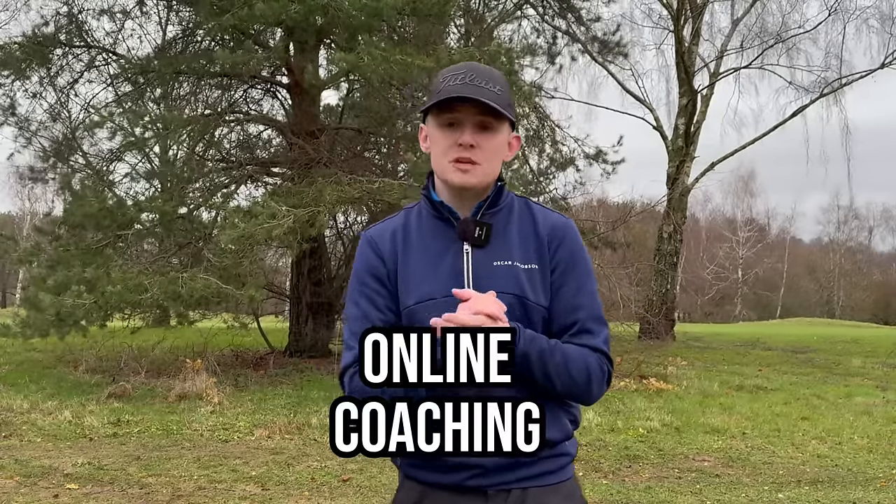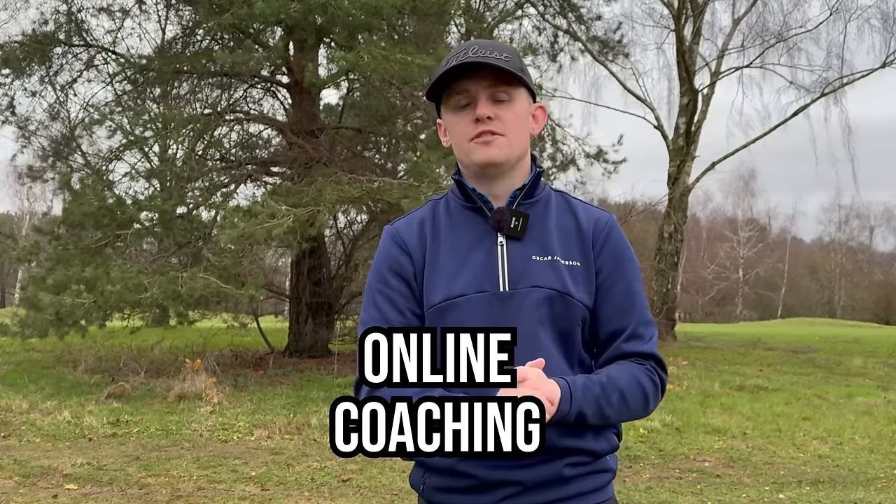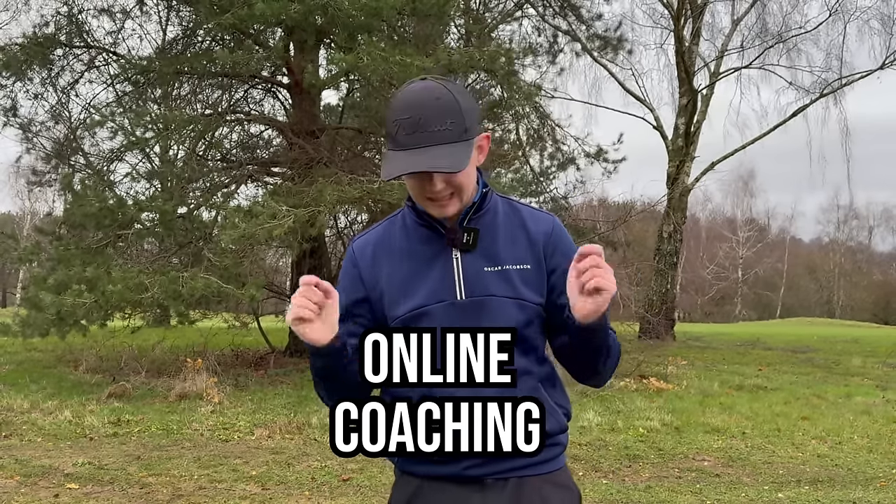If you've enjoyed today's video, please give it a like and subscribe. If you need more one-to-one help with your game or online coaching, the link is down below.